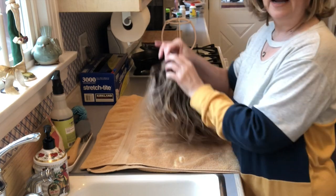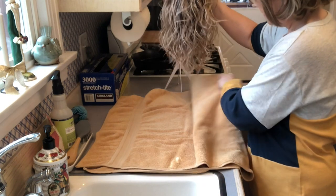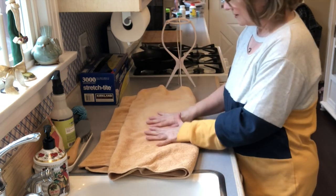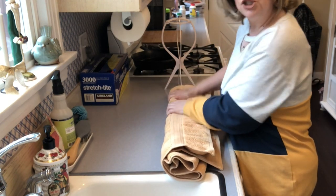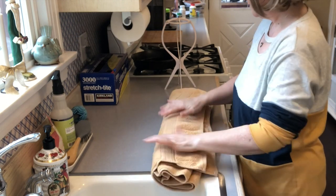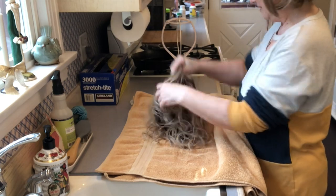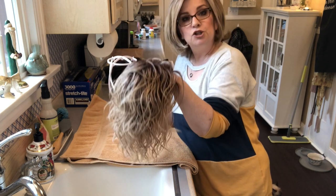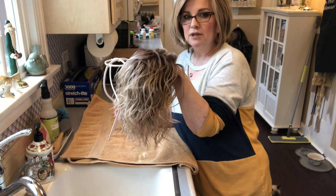Now what we're going to do is open up the towel. I have it doubled up and I've opened it up, and I'm just going to lay the wig in here, then put the towel over and lightly press it. Then I roll it this way, and again really gently, just pressing it. That is it.